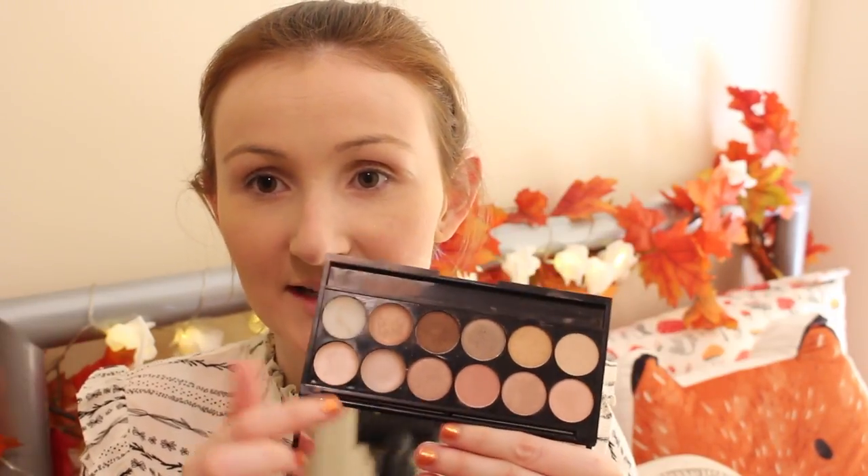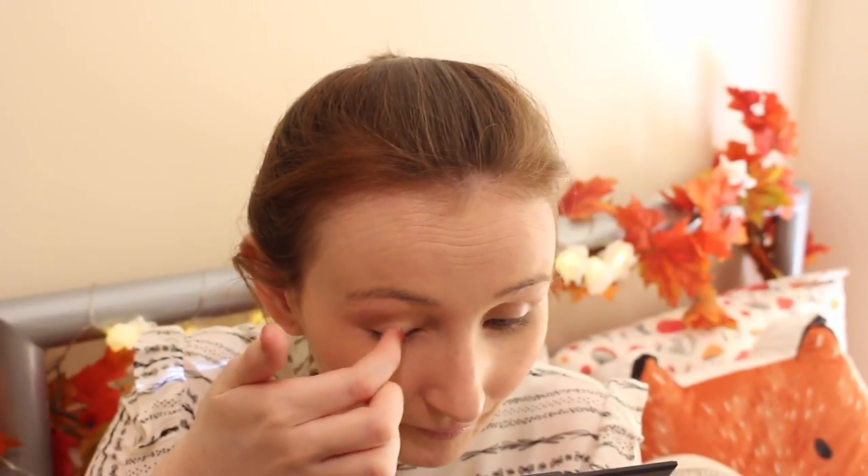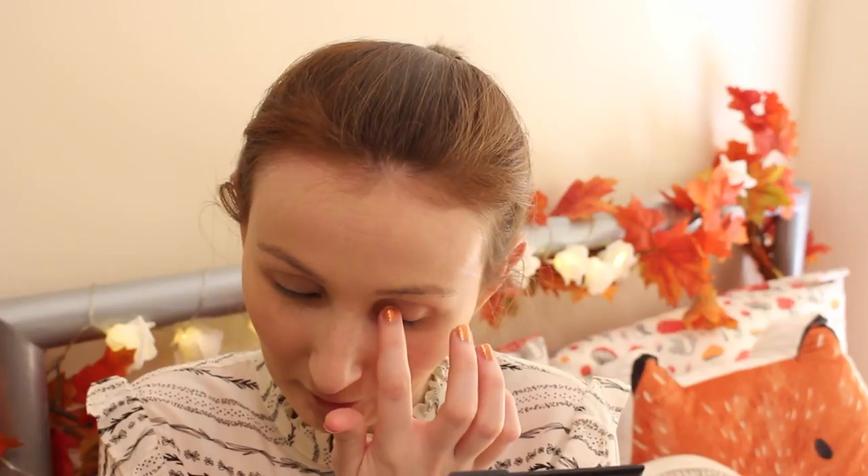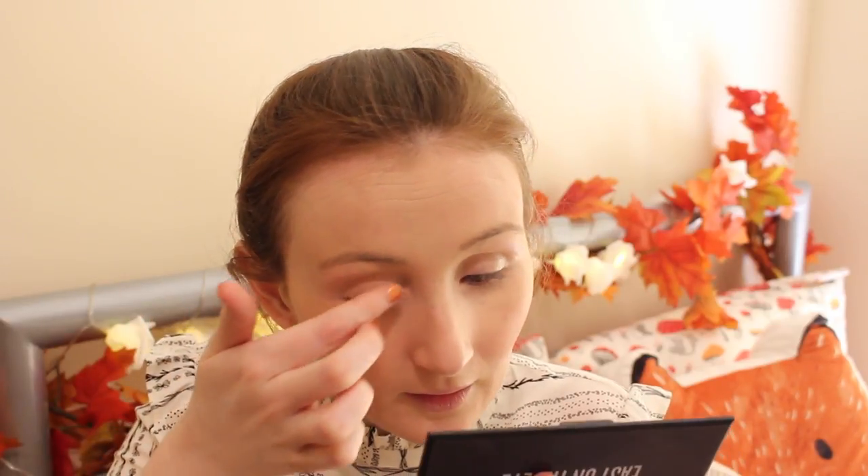Next we're going to move on to our eyes. First of all, I'm going to prime my eye using the Number 17 Easy on the Eye palette — this palette is really, really good. You have a number of colours on one side and then a few primers at the other end. I'm just going to use this palette for a primer and just add that to my eye. Eye primers really make your eye makeup last a lot longer. If you're going out for a long day and you want your eyeshadow to last, definitely put a primer on first. Some people use concealer on their eyelids; I just prefer using an eye primer. So that is my eyes primed and ready to go.